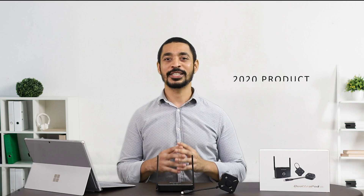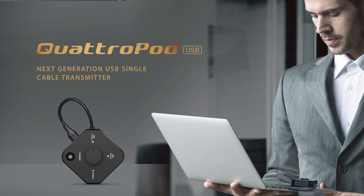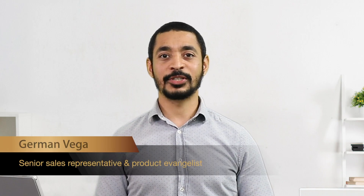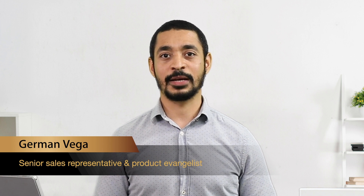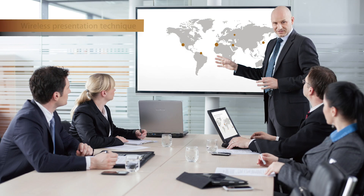Good morning guys, welcome to the EasyCast Pro 2020 product announcement webinar. Today, EasyCast Pro — the leading company for wireless presentation solutions — is going to launch Quadruped USB, the most cutting-edge wireless transmitter. My name is Herman Vega, I'm the senior sales representative and product evangelist at EasyCast Pro.